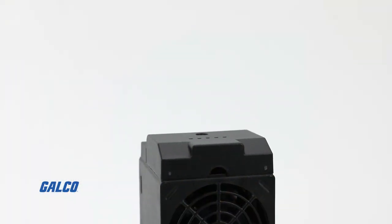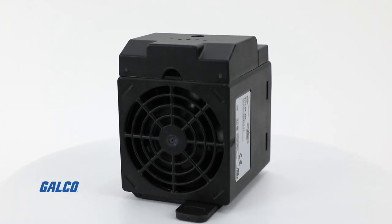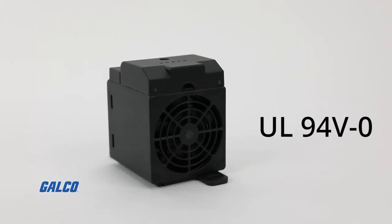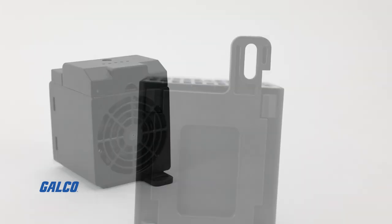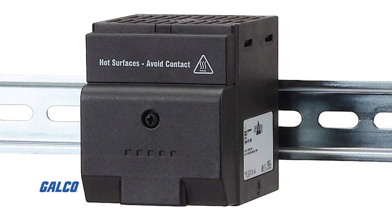With quiet operation, IP20 and double insulated protection, this enclosure heater is housed in UL94V-0 plastic and can be DIN rail or screw mounted, allowing for installation flexibility in tight spaces.